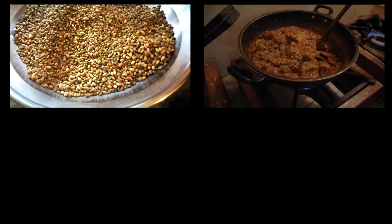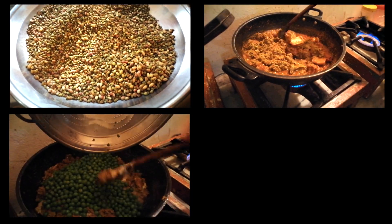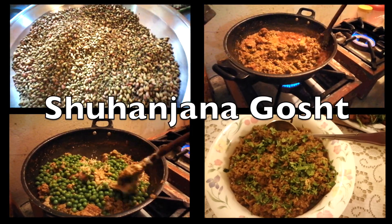And today, Kasu Sahib will show us how to make organic Suhaanjana Moringa Gosht.